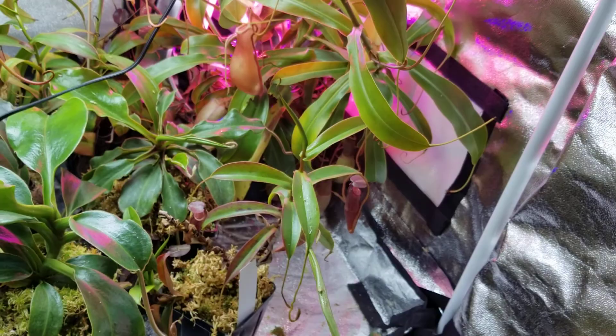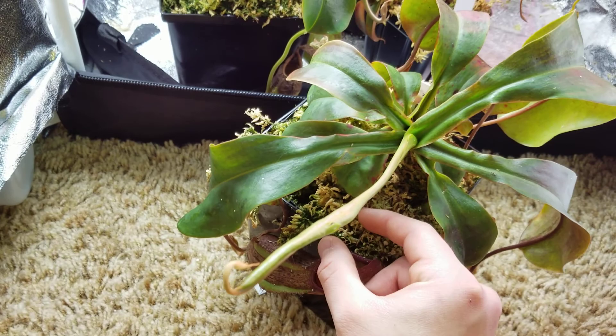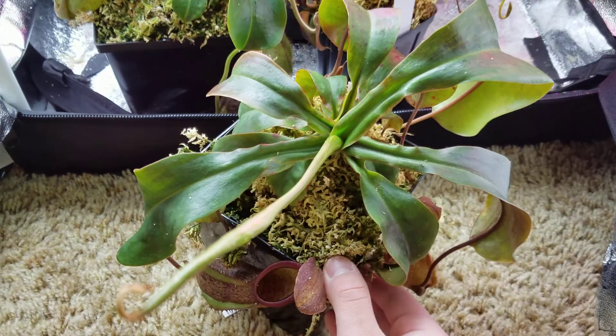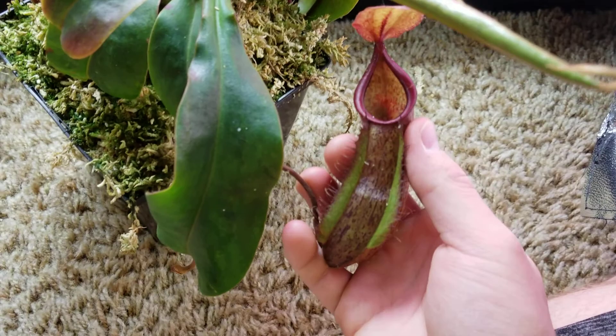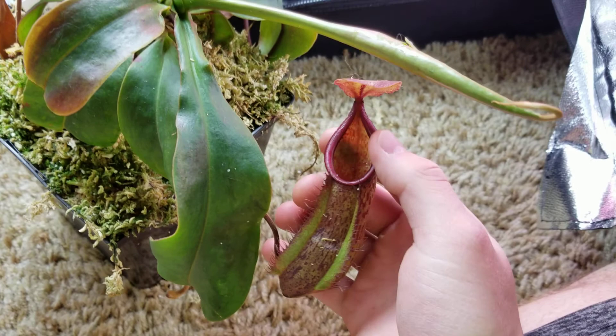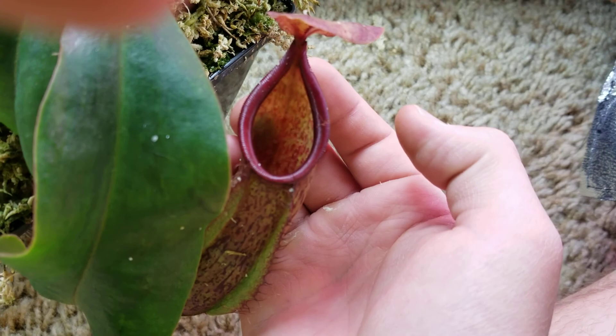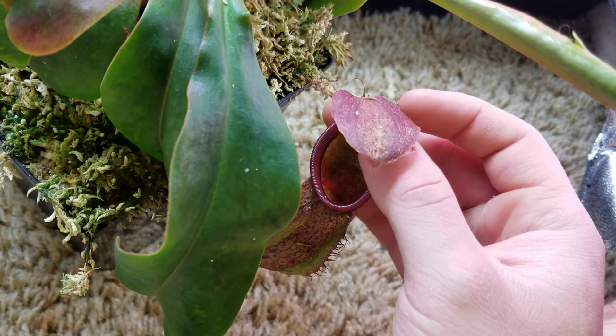This is a truncata by tentaculata. I've had this guy for about a year — all these Predatory Plants crosses I got around Valentine's Day last year, so a little over a year. I kid you not, these were about an inch across when I got them — all small or extra small plants. This one actually looks really nice. The pitcher is a little beat up and getting old, but they have nice speckles, nice wings, long tentaculata peristome, and I'm hoping it gets a little more flare from the truncata side.